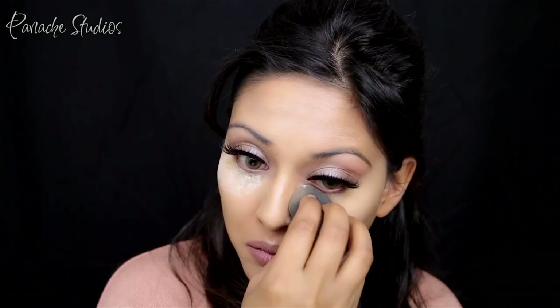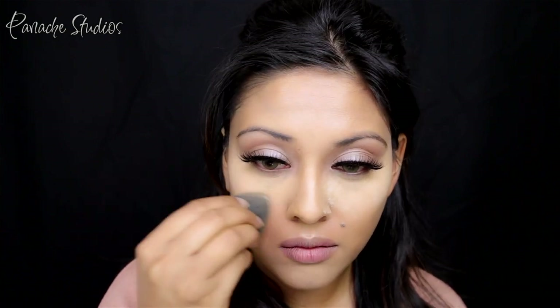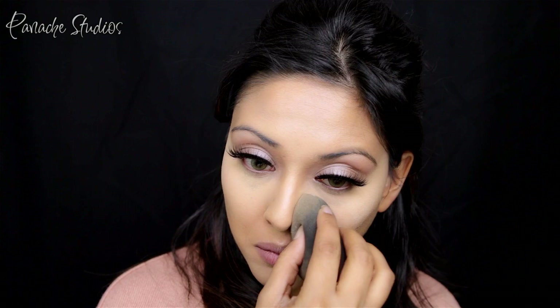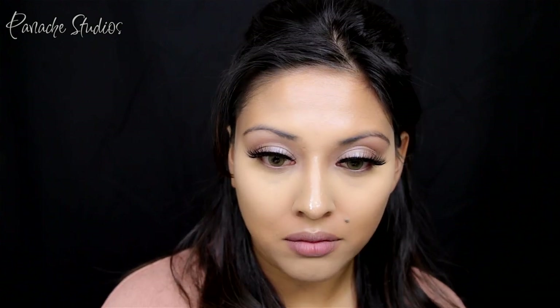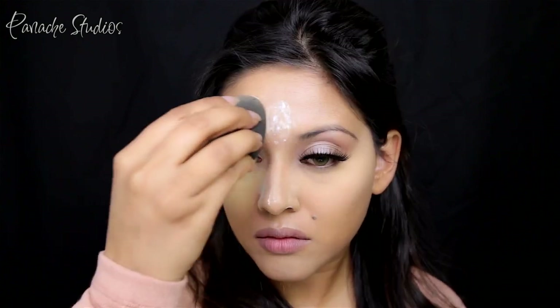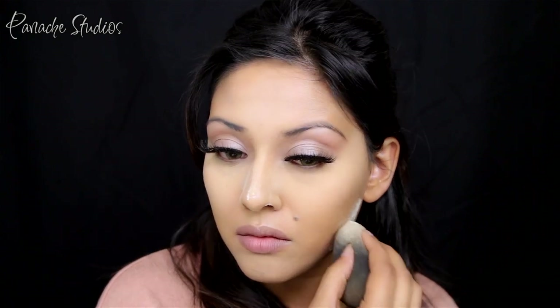To set all of this I'm going to mix the Laura Mercier Translucent Powder and the Ben Nye Banana Powder, so that I don't have a crazy bright under-eye highlight and it seamlessly blends into my tan skin. I'm taking the Beauty Blender and pressing this under my eyes and all the areas where I applied concealer. An affordable alternative to the Laura Mercier would be the RCMA Setting Powder or the Ben Nye Cameo Powder — both are super affordable and available online.